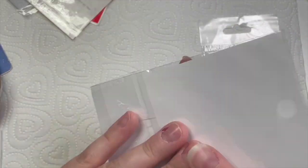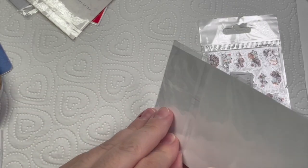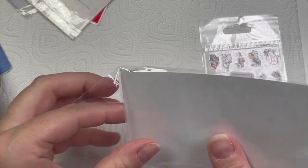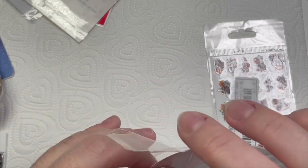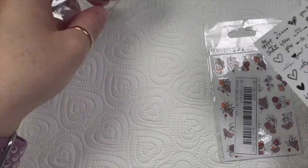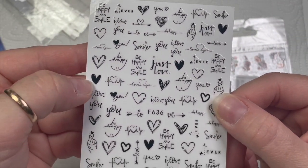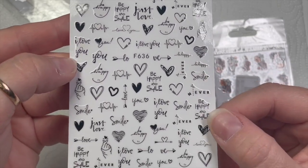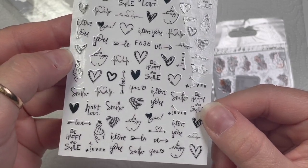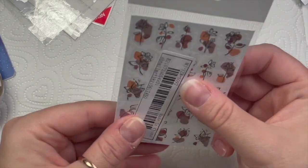I kind of like writing — words and sentences. These have got little sayings like 'I love you,' 'be happy,' 'smile' — I just thought they were cute, I thought we could do something with these. These are stickers.